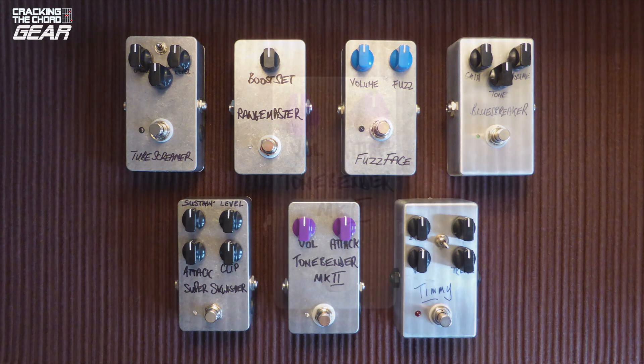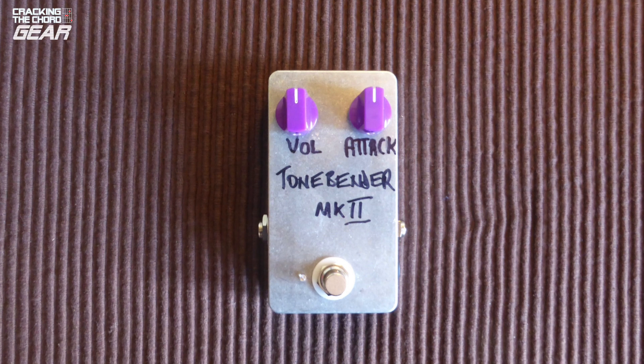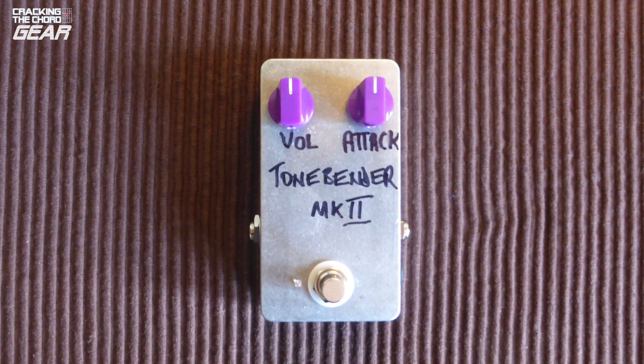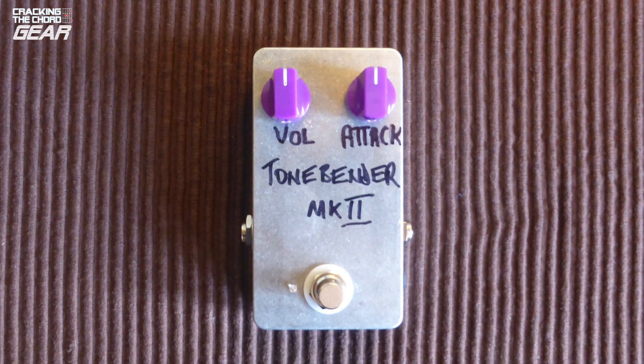So there we have it — a classic pedal in a compact, usable package for relatively little money, and great fun building it. What's not to like? I'll be thinking hard about my next pedal project.